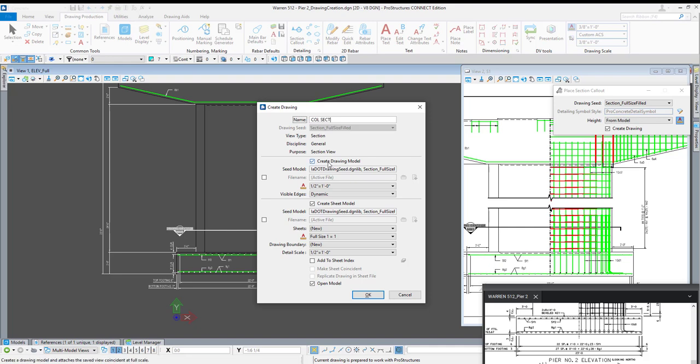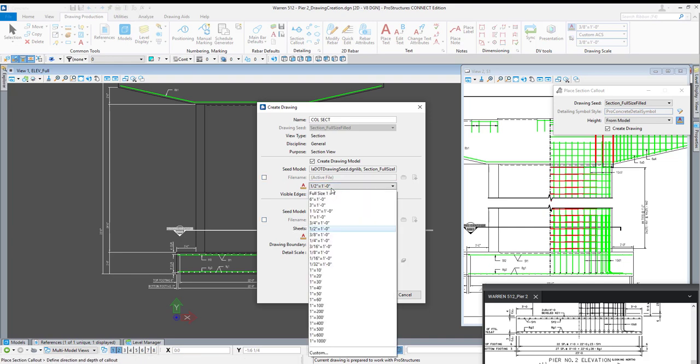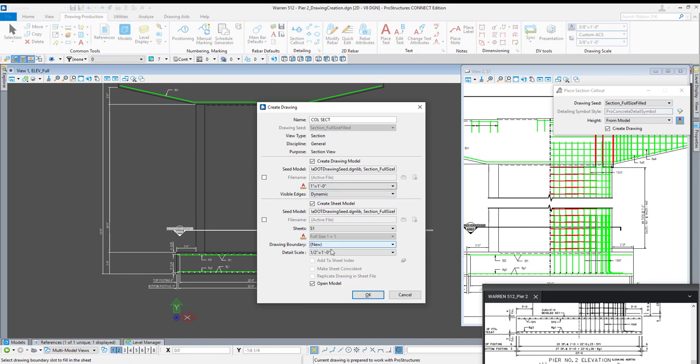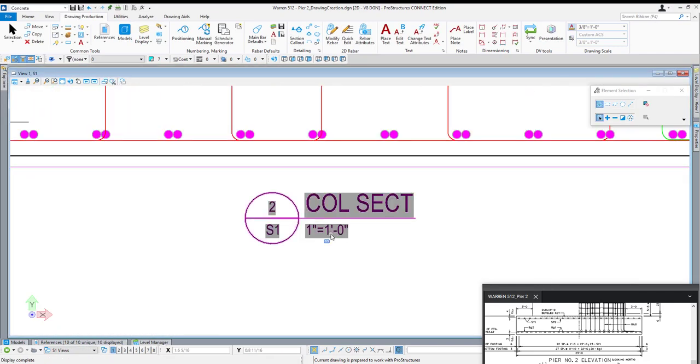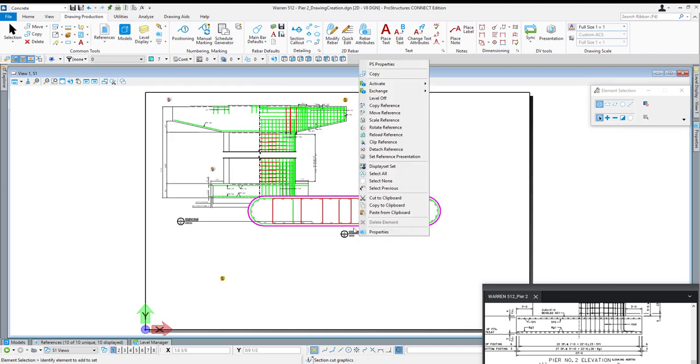I do want to create the drawing model but I do not want to create a sheet model — I do want it to go on the sheet model. If you look at the sheet model, that section code is already showing up. I'm going to keep the create sheet model option checked, select S1 in the sheets combo box, and let's say I want a half inch equals a foot or one inch equals a foot. Hit OK and it should take me directly to the sheet model this time. I'll hover my right mouse button over this section to get the pop-up, say move reference, and click and drag.